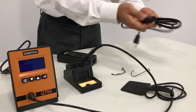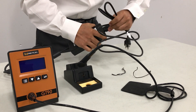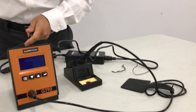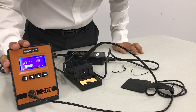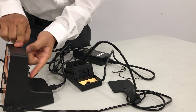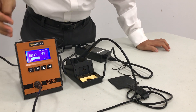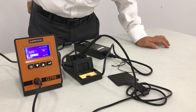Grab your AC power cable adapter, plug it into the adapter, and the plug goes into your outlet. The unit's power switch is the on/select button — go ahead and turn it on. You can see that the unit is heating up to 350°C, which is the default temperature out of the box.